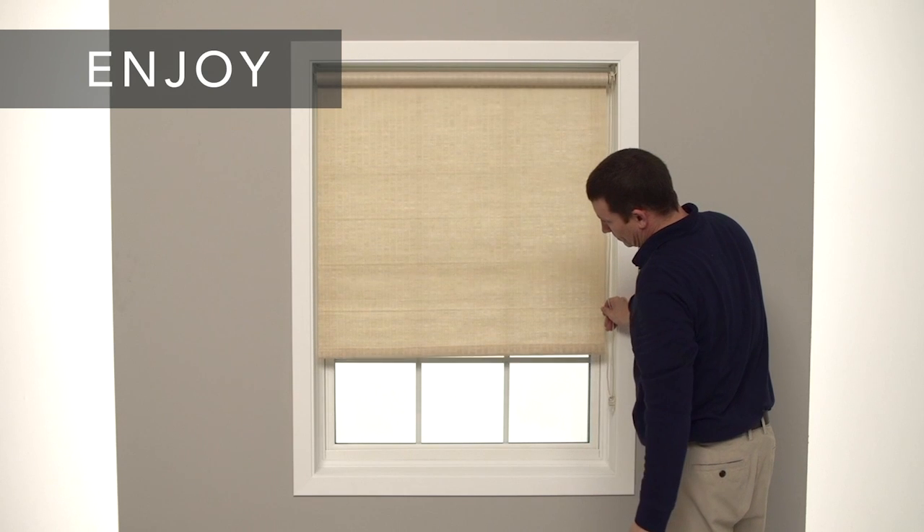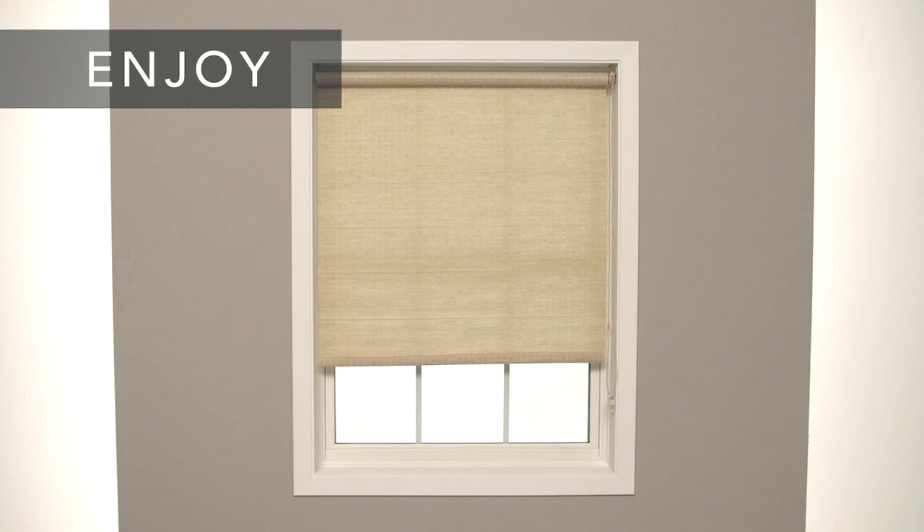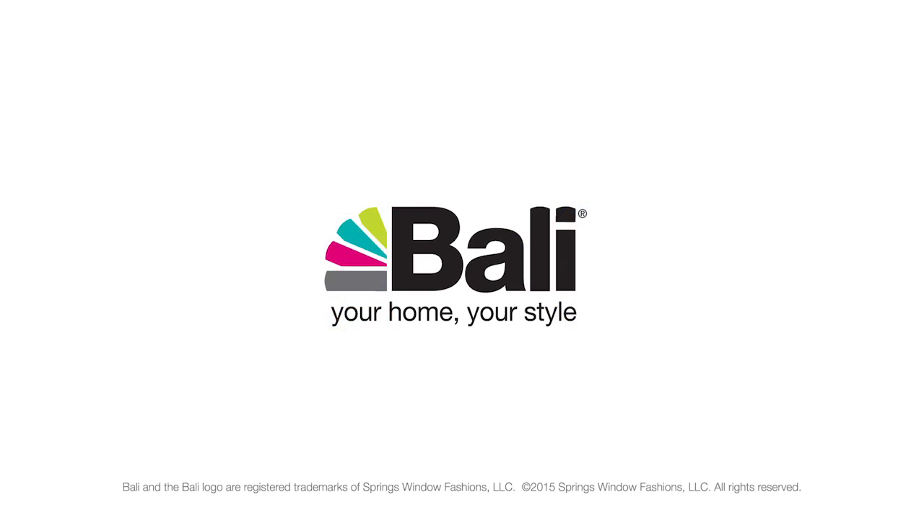That's it, you're done. If you had any trouble following these steps or need to know how to care for and clean your new shade, check your installation guide or visit our website. The Window Covering Safety Council recommends cordless window coverings that are certified best for kids.